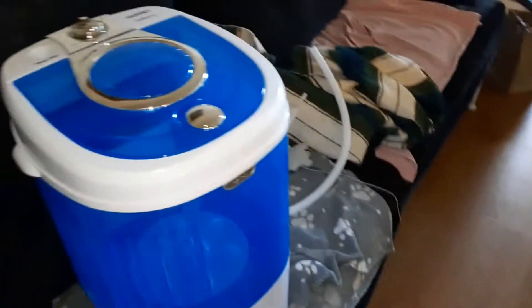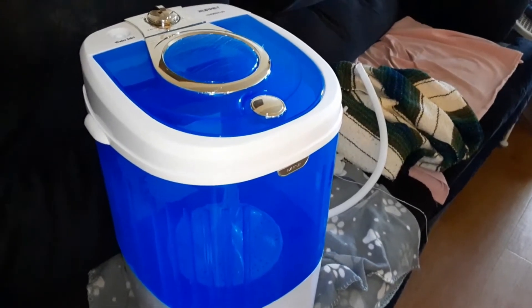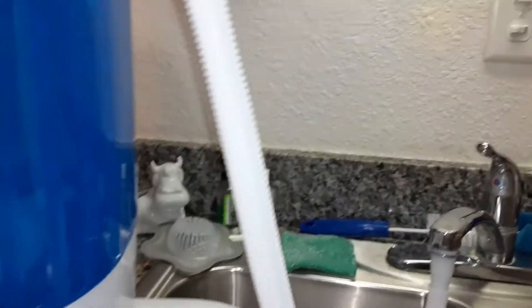Okay, let's open the clothesline — I'm so excited! I'm going to say the directions are not very clear. They tell you what you should and shouldn't do, but they don't tell you how to hook it up to your sink. I figured it out though. I was thinking the inlet hose went to the drain, but then it dawned on me — it goes into there. So I don't have to get a bucket of water every time. It seems to be sticking pretty good.